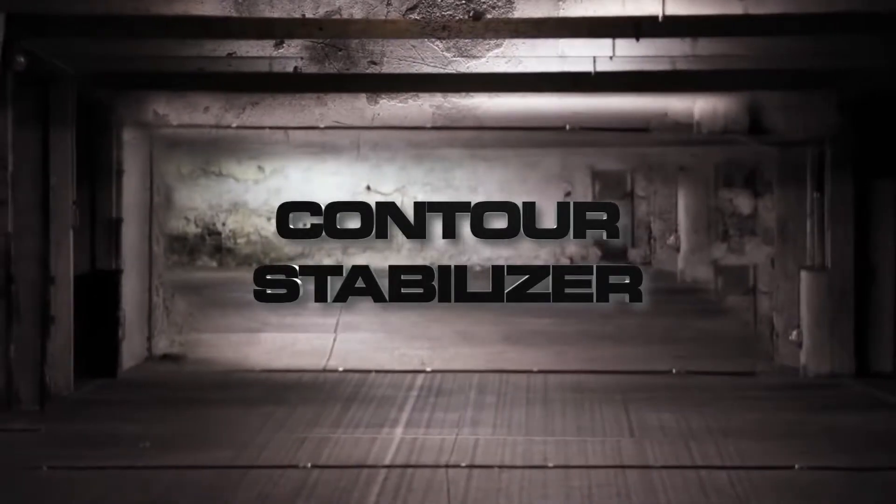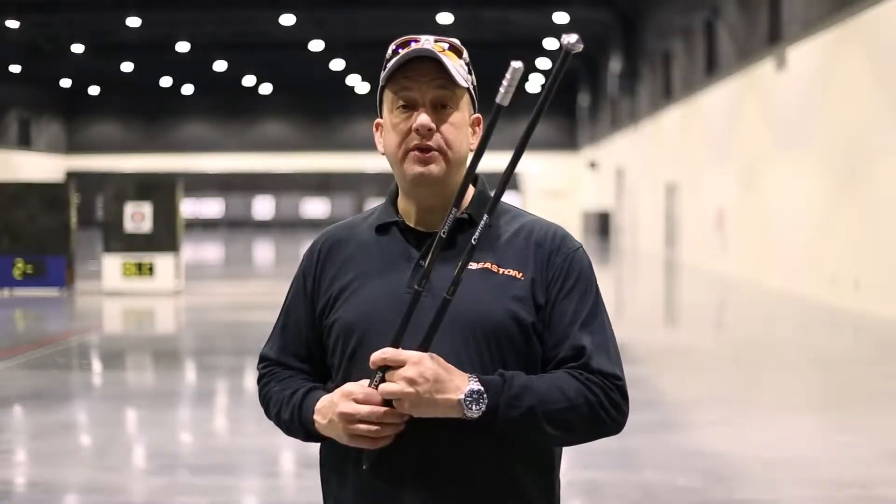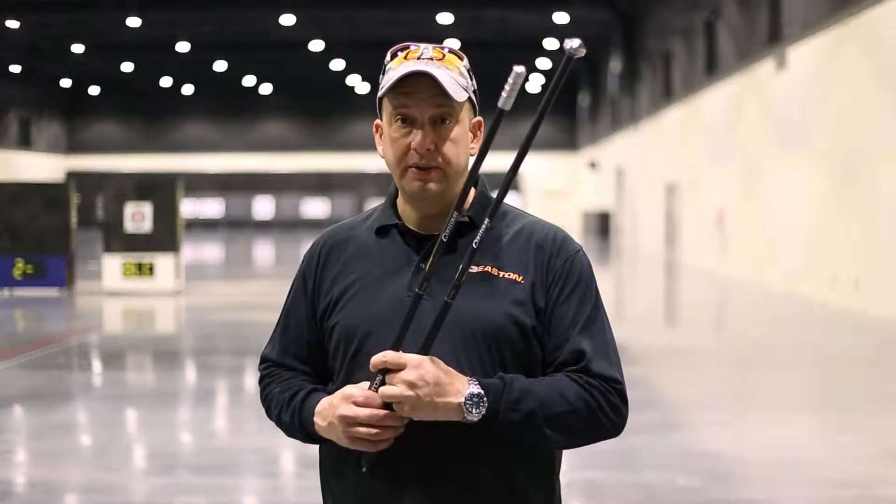Hi, I'm George Tekhmachov from Easton Technical Products, and today we're going to introduce you to the all-new Easton Contour Stabilizer System.